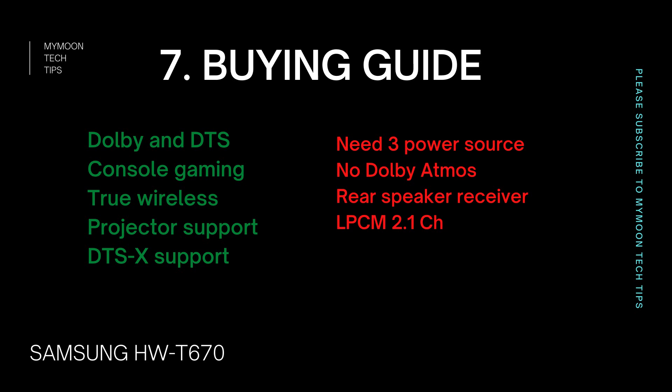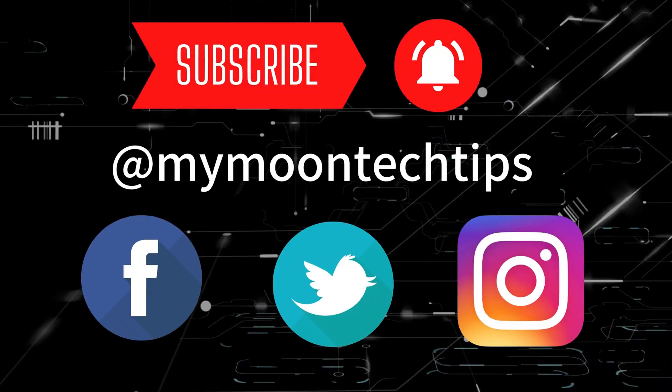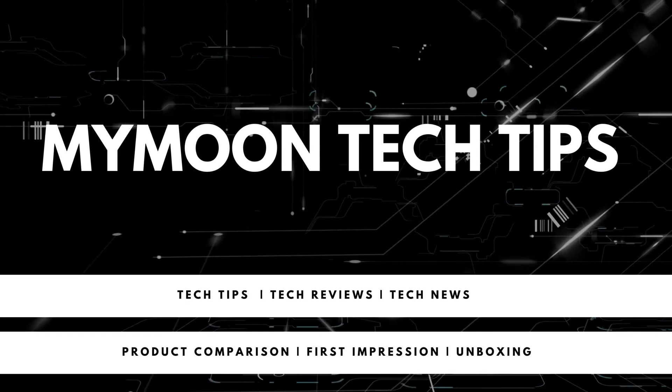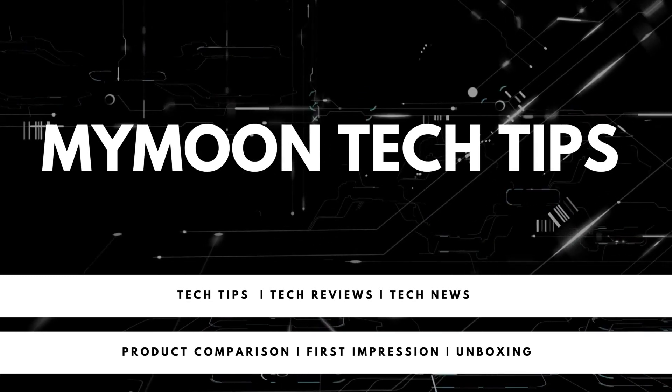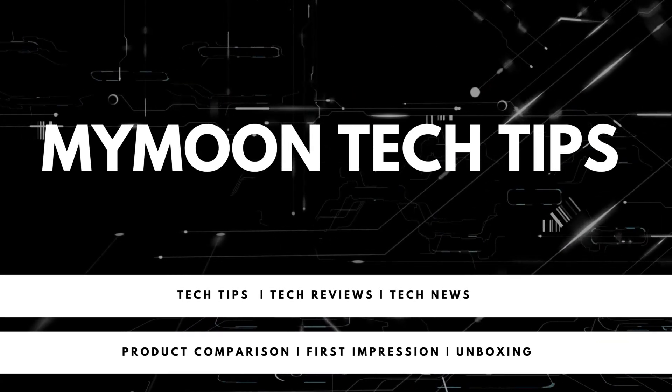When it comes to the buying guide, if you are looking for Dolby and DTS support in a single soundbar, this is definitely the first pick. At this price range, having both sound formats makes sense. With dedicated DTS support, if you are planning to use this soundbar for gaming with Xbox or PlayStation, it's going to be mind-blowing. The true wireless support is also a major plus — Samsung has actually delivered on what they advertised. Since the soundbar can take input from an external device and pass the video signal back to the TV, it's really useful with projectors that usually don't have dedicated ARC support. It also has dedicated DTS-X support for an enhanced 3D virtual sound channel.